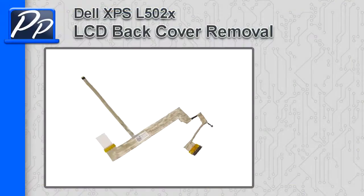Hey guys, it's Roscoe with Parts People. In this video I'm going to show you how to remove the LCD cable on an XPS L502X.